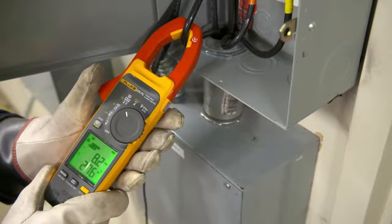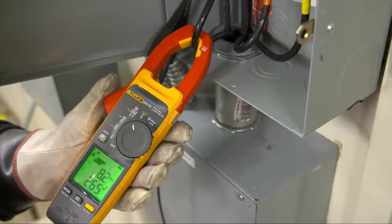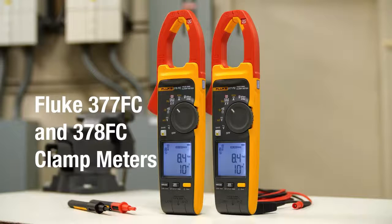It's faster, safer testing without touching a live wire. Fluke clamp meters with field sense technology measure voltage and current simultaneously with your clamp jaw.